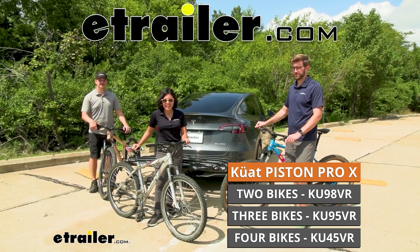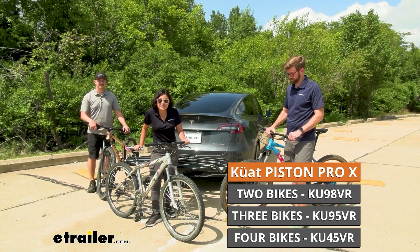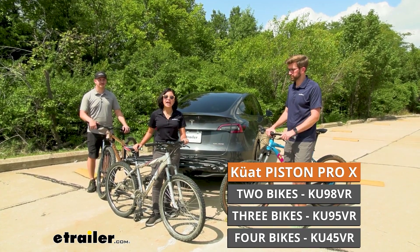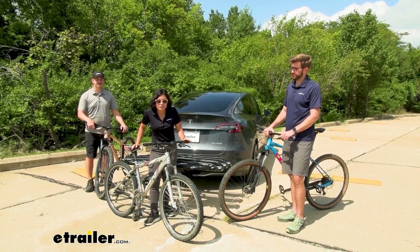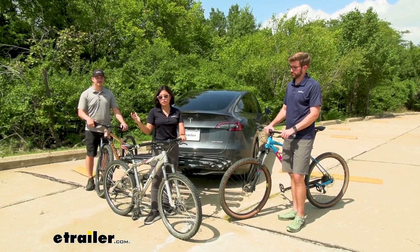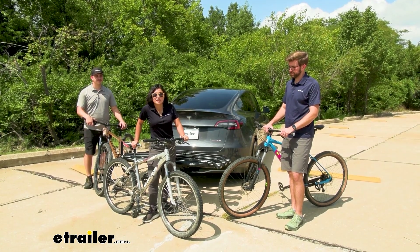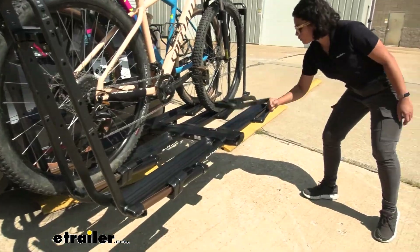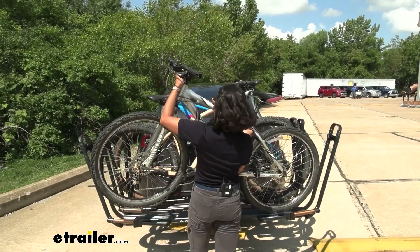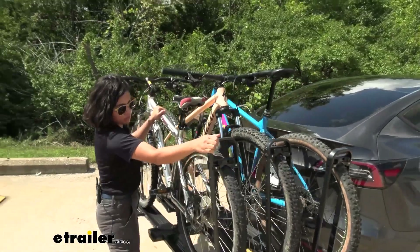Hey everyone, it's Evangeline here at eTrailer and today we have a pretty cool bike rack. This is the Kuat Piston Pro X three bike platform rack. This is going to be a great way to get the bikes of your friends and your family all loaded up ready to hit the trail. Now let's get those bikes on there — one of the quickest setups of three bikes onto a rack that I've seen here at eTrailer. But before we hit the road, let's talk about the details.